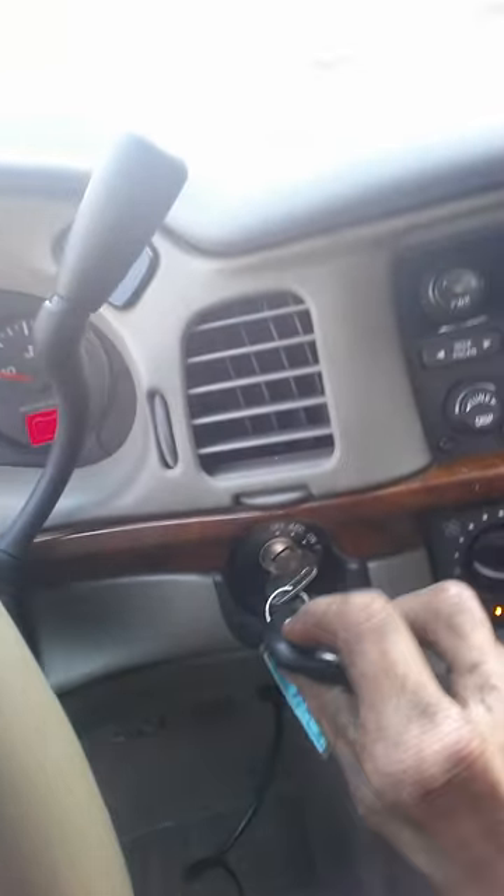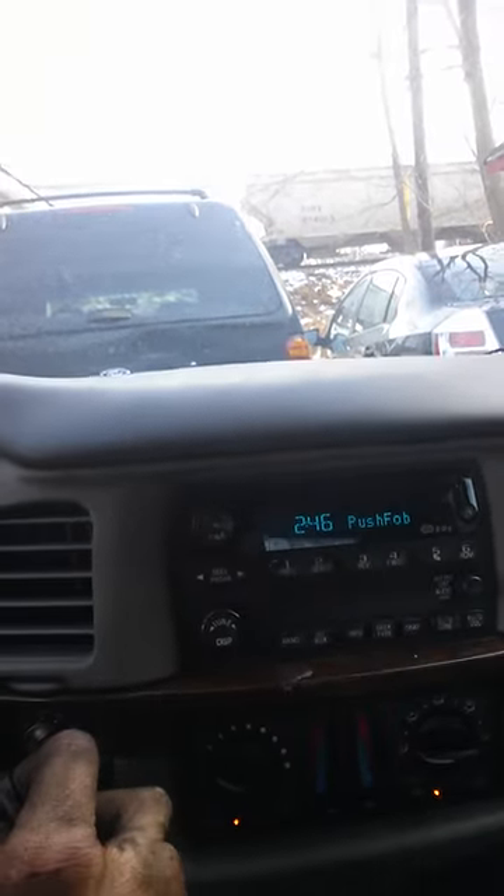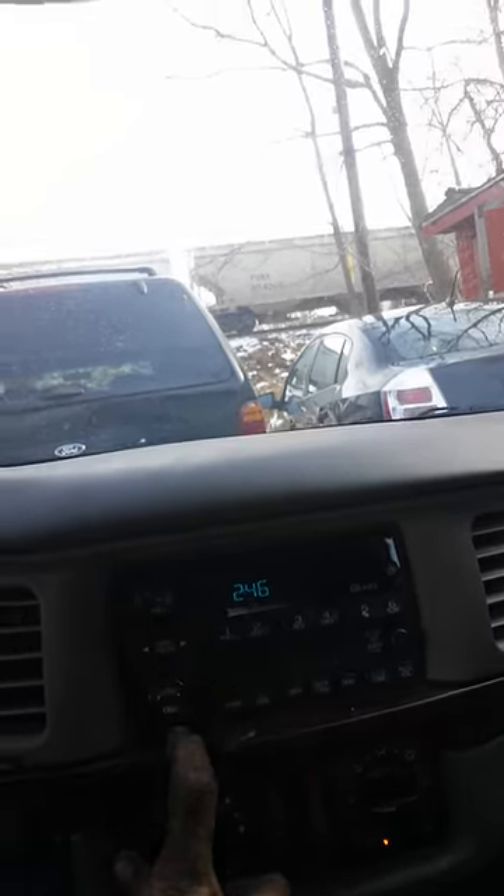At that point, hold your lock and unlock buttons together for 15 seconds. You'll hear a chirp, but continue to hold it for the full 15 seconds. Once you've held it for 15 seconds, release them, hit your power button, turn your car off, and test your fob.